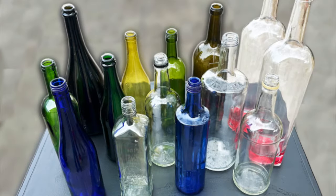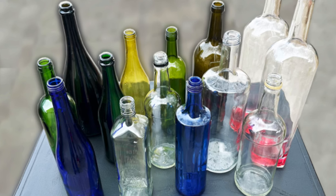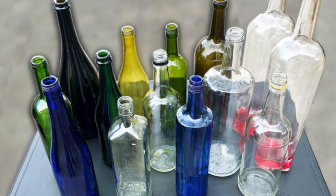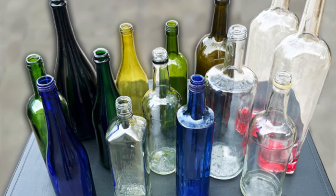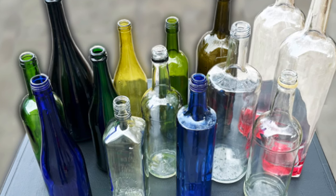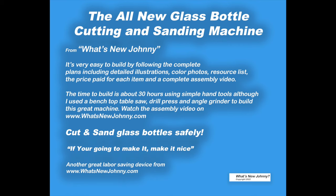You can go to whatsnewjohnny.com and watch me cut the next three or four videos worth of bottles. They go from a standard wine bottle all the way up to a large Costco vodka bottle. There's a couple of tequila bottles in the mix. You can get the plans, see finished projects, and see me cut these bottles in the project video section. Please be sure to subscribe and hit like. Thanks very much for watching.